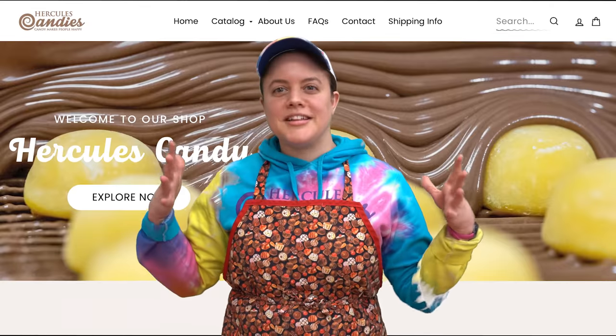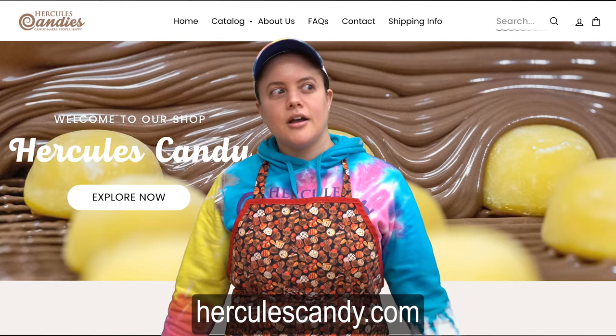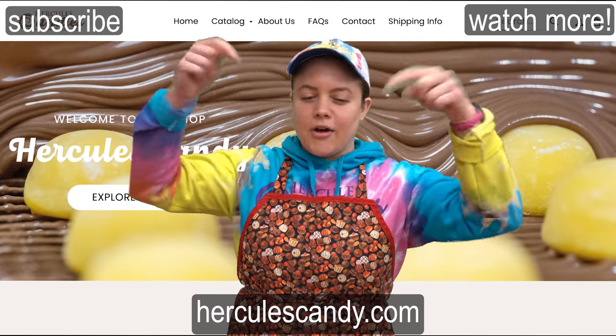We're having a limited time only deal right now on our website at herculescandy.com — we're giving you free candy for free money. How does that sound? Great.